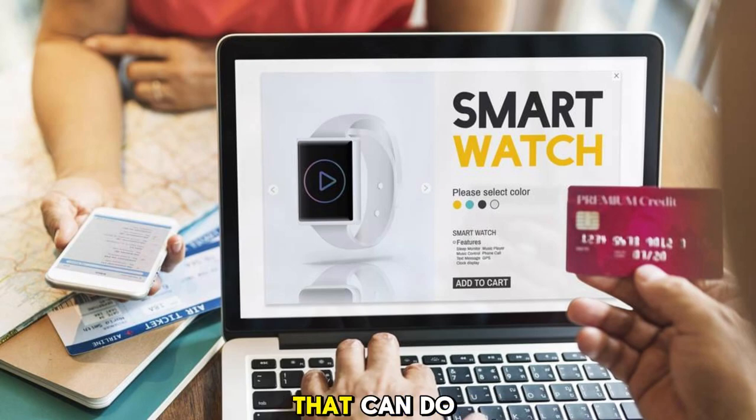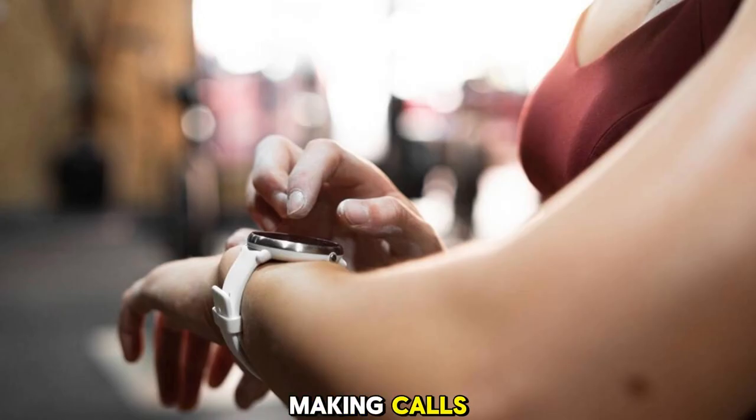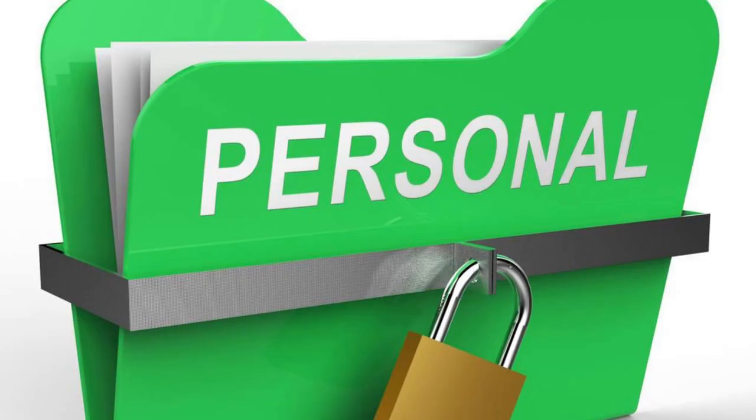Smartwatches are amazing devices that can do many things, such as tracking your fitness, making calls, sending messages, and even paying for things. But they also store and transmit a lot of personal information, such as your contacts, passwords, location, and health data. This makes them attractive targets for hackers who want to steal your identity, money, or secrets.